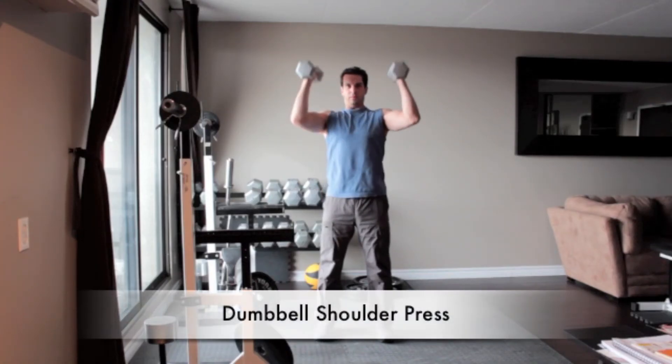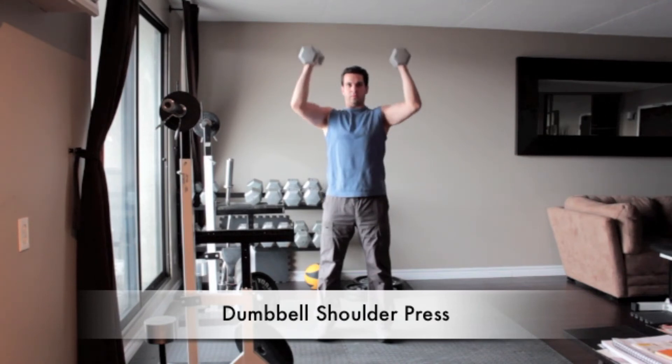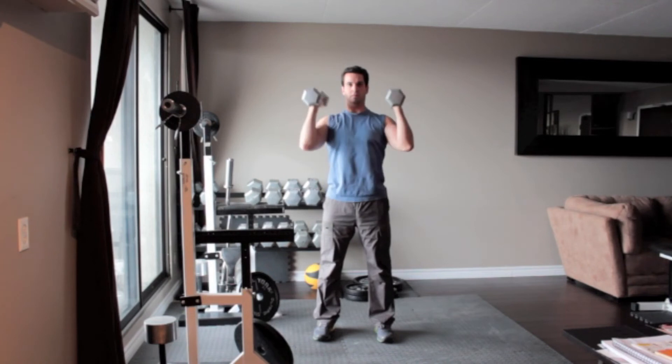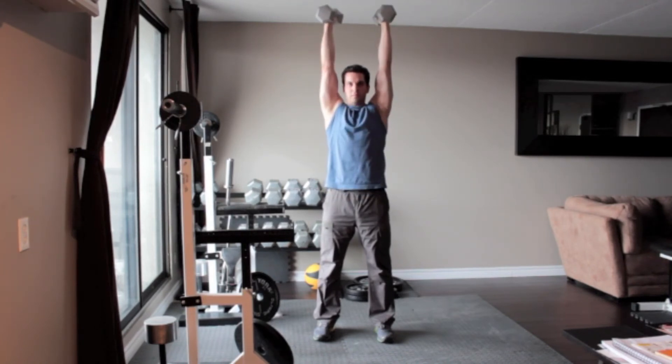Stand holding a pair of dumbbells just outside your shoulders, your arms bent and your palms facing each other. Press the weights directly over your shoulders until your arms are straight, then slowly lower the dumbbells to the starting position.